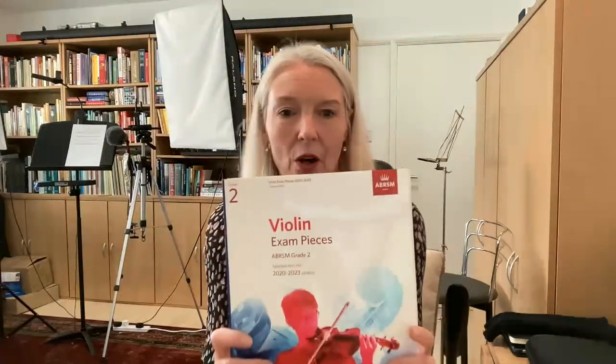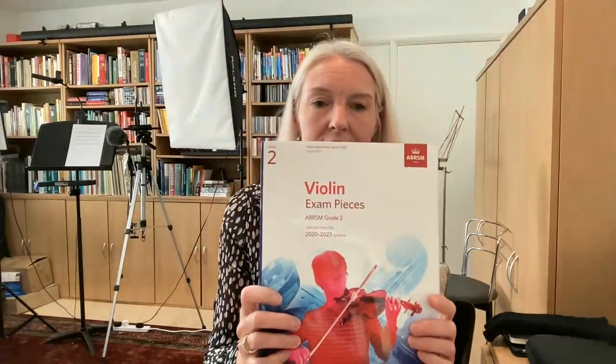These are grade two pieces — this is one example. And in this book there are three different lists: List A has a couple of pieces, List B has a couple of pieces, and List C has a couple of pieces. All the pieces in List A are Baroque pieces, all the pieces in List B are Romantic or Classical pieces, and all the pieces in List C are more modern pieces. So there is lots of variety in repertoire there.